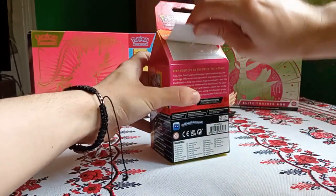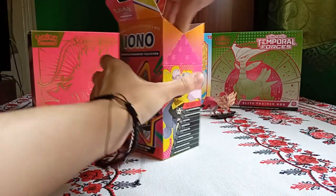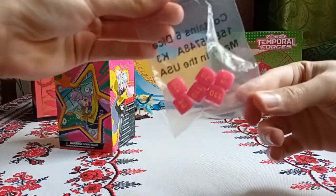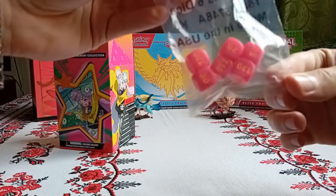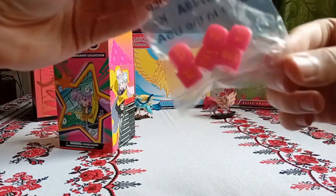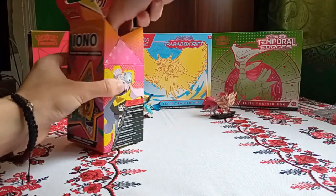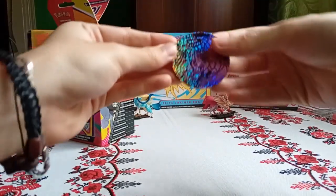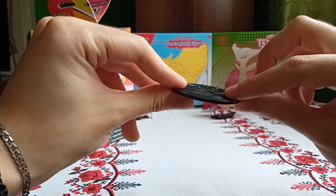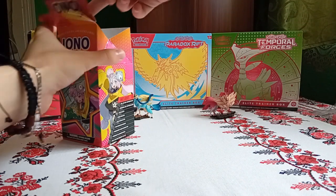Let's open this up. First of all we've got the dice — really nice pink and orange, it looks orange to me, the color of the numbers. Now we've got the coin, a really nice coin. I don't think it is a metal coin, but it's really nice.